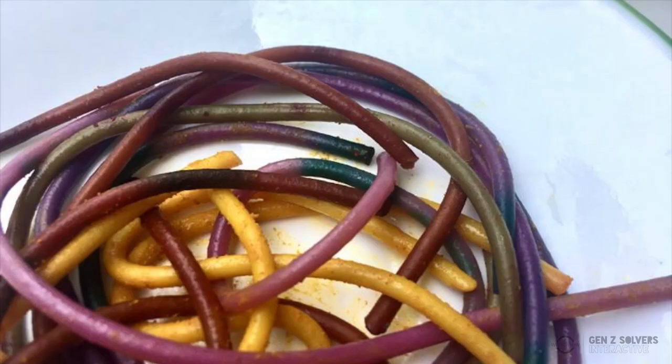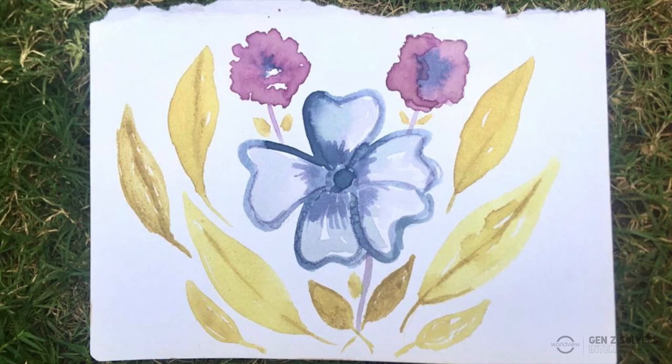I've started incorporating natural colours into every aspect of my life — into my clothing, into food, into making paints, and many other things.